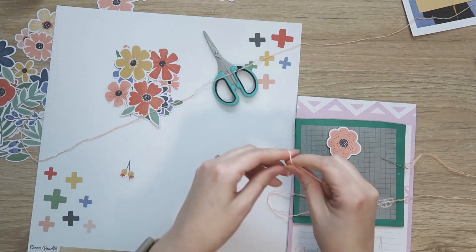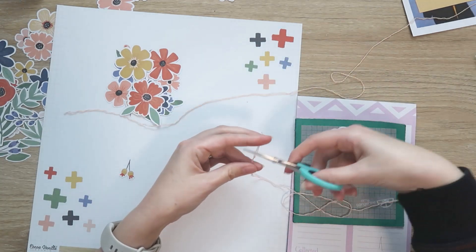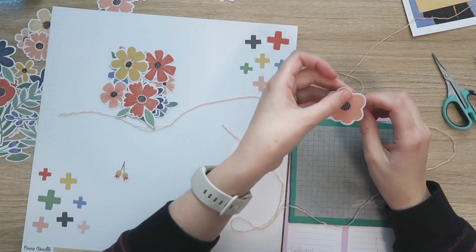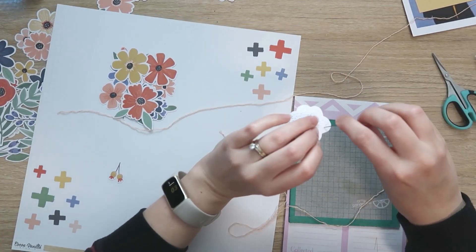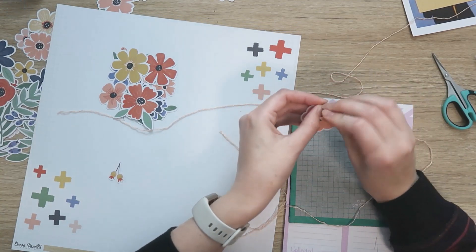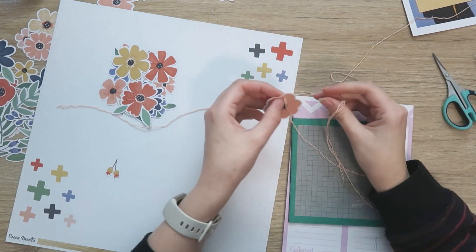You should find something in that kit that will be close enough to the color you want when you're just starting out, and it's good value for money — quite inexpensive. What I've done here is split the six-strand embroidery thread in half, so I've got three strands that I'm stitching with at a time.